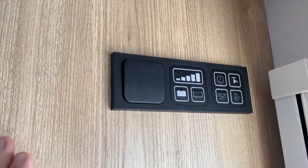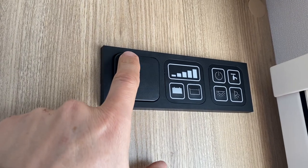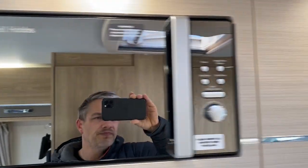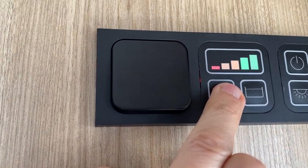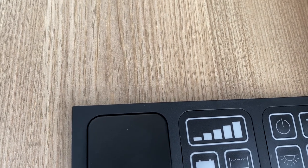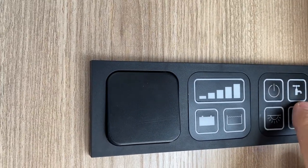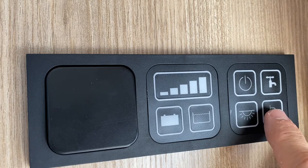Once we step into the motorhome, the first thing we're going to want to do is turn the power on. The button to the left controls your high-level lights, which run around the rear lounge and give a really nice feel. This tells us our battery levels — it's telling us that our habitation battery is full, all bars are illuminated. This will tell us our fresh water level. Just to the right is our water pump — press that and it will activate the pump. There's also the awning light and lights buttons.